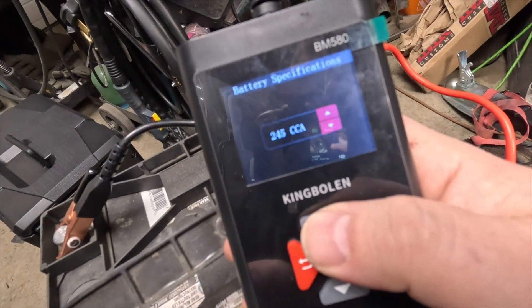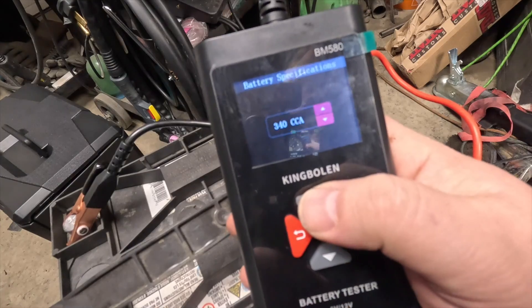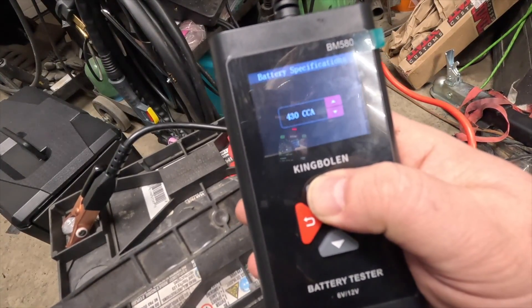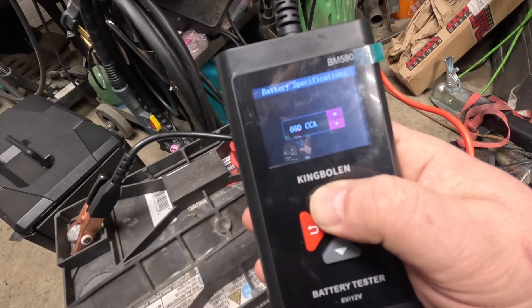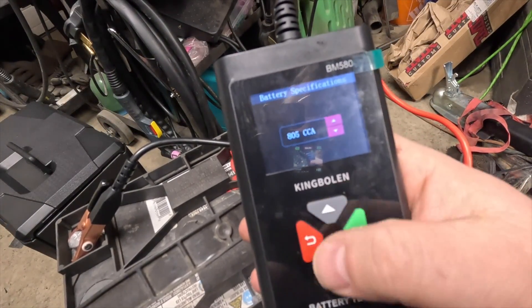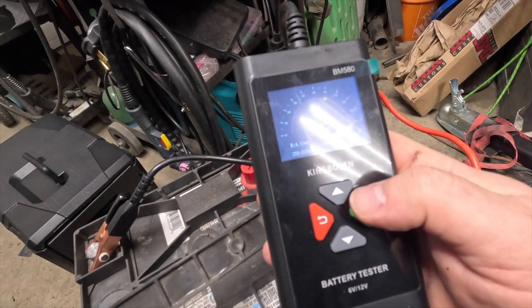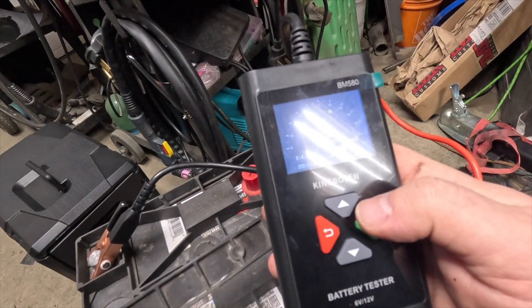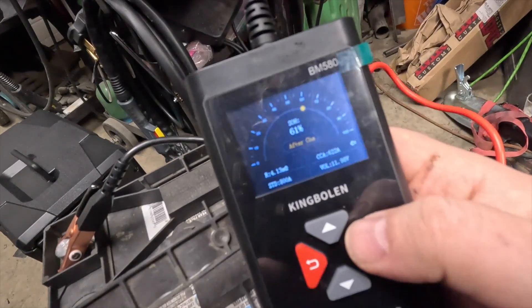800 cold cranking amps — holy, how many times do I have to do this, should be like a fast forward. You can't even hold it down. I think we're gonna go about 800 cold cranking amps. That was fast. It says state of health 61% — retest after charge.